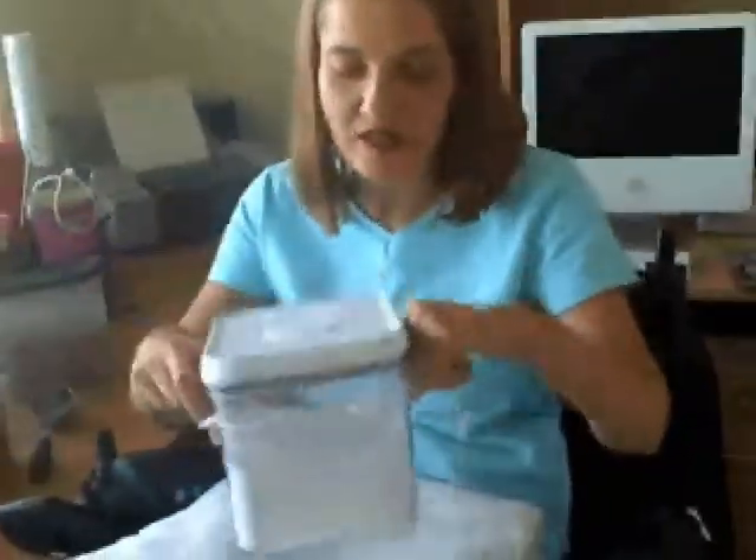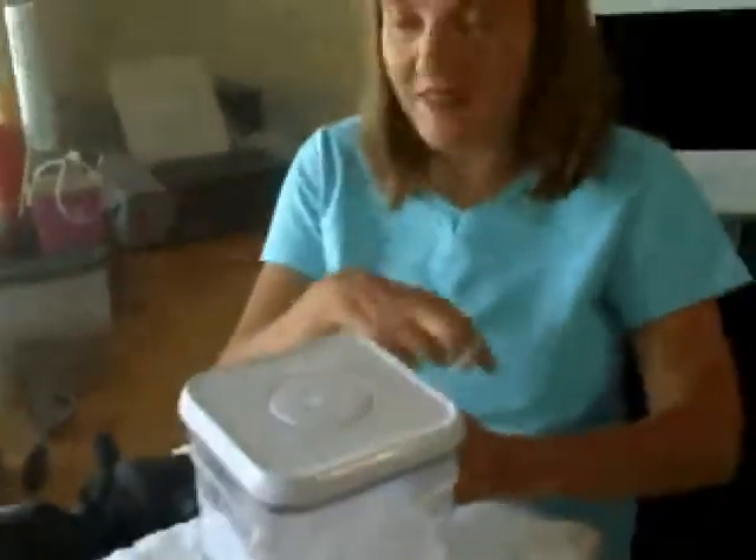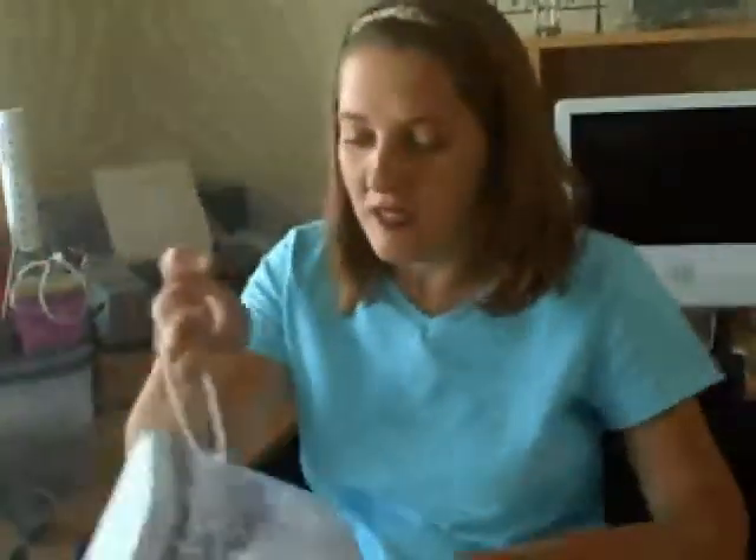What I also like about this canister is that it's clear, so you can see what's in it and you don't have to label every time. You might want to change it from crackers to cookies or flour. And you can see if there's bugs in it. Especially if it's hard for you to get things, you want to see what's in them.